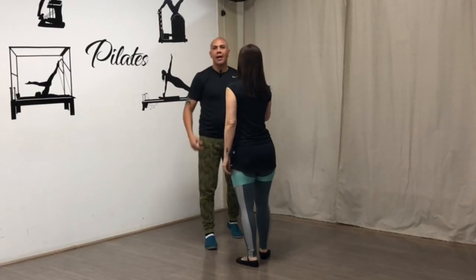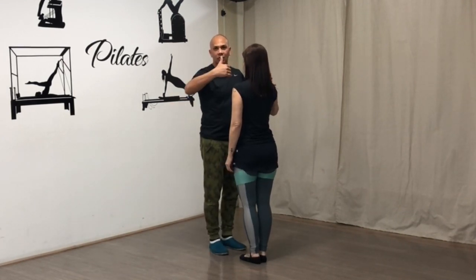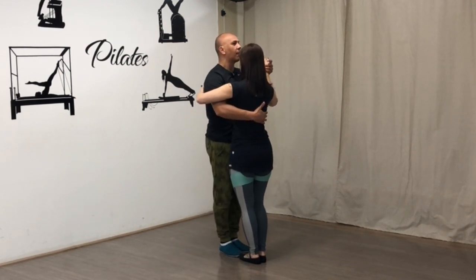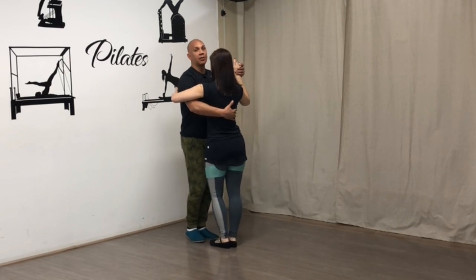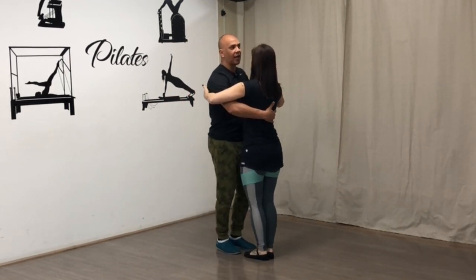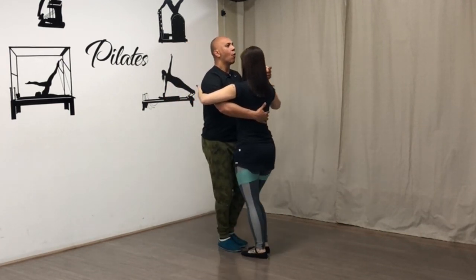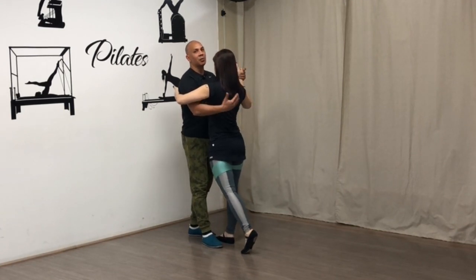Galera, vamos começar aqui. A gente vai começar pelo passo básico, a partir da saída ao lado e do gancho. Então vamos começar na base — duas bases. É importante que você já saiba a base; esse vídeo é para quem já começou a fazer aula. Vou fazer de frente, direitinho: 1, 2, parei no 3. Esse passo a gente chama de gancho, mas na verdade a primeira parte é saída ao lado.